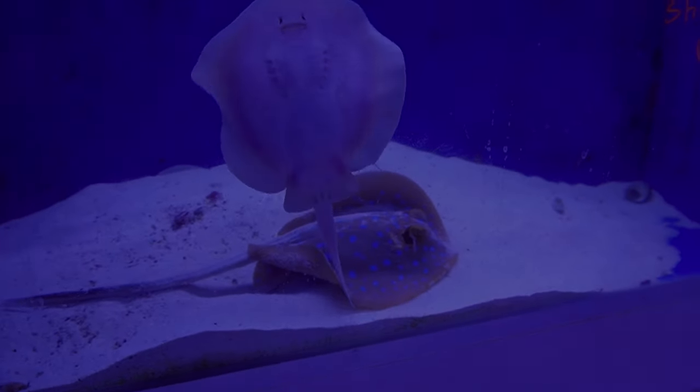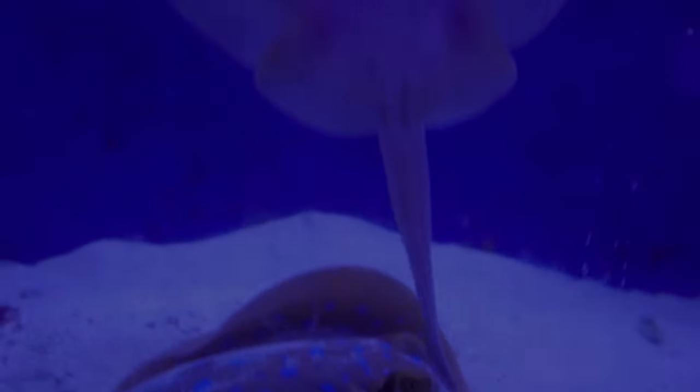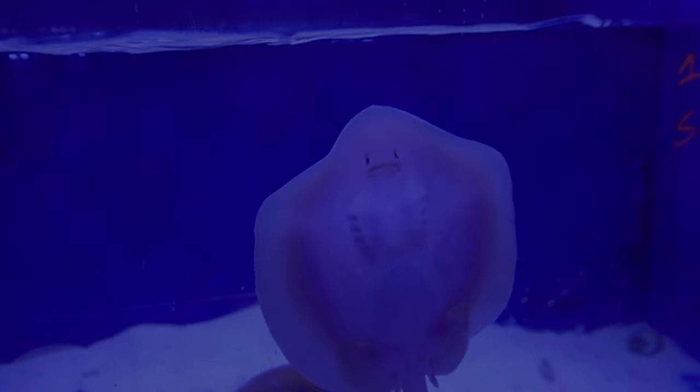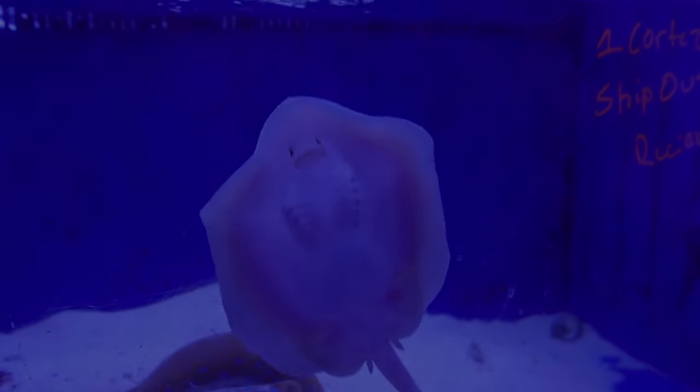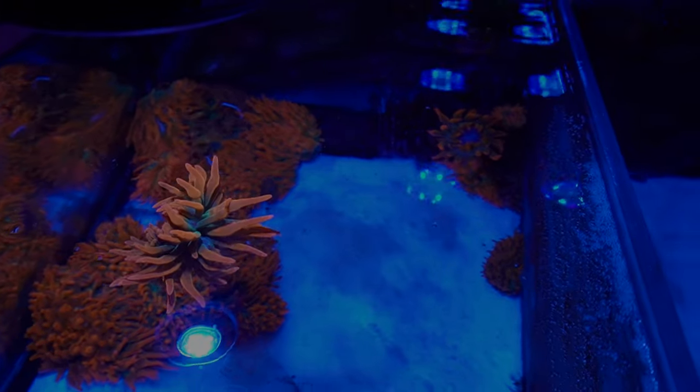You want a stingray? Yeah, I want a stingray. You want a stingray for your 20-gallon? Yeah, I want the big one. That guy's beautiful. So we're definitely going to pick out one of these cleaner shrimp here. They'll be good because they'll help clean off any of his fish or remove any parasites, and they're just cool to have in the tank.